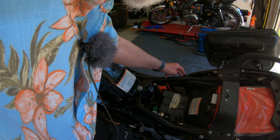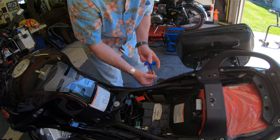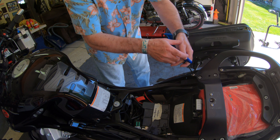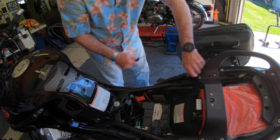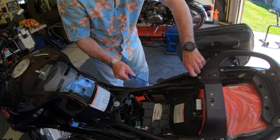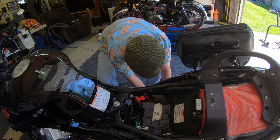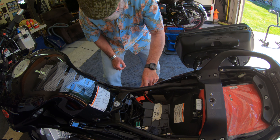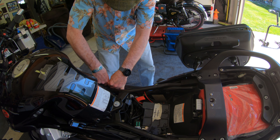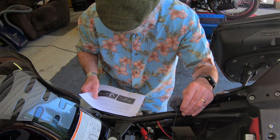There are several relays and they're all located right here. I think the easiest thing to do is to remove this panel — it's got two screws — so I can get at those relays. I'm removing this screw here because this panel's behind it and it'll make it easier to take off. This has one screw here and it should just pop out.